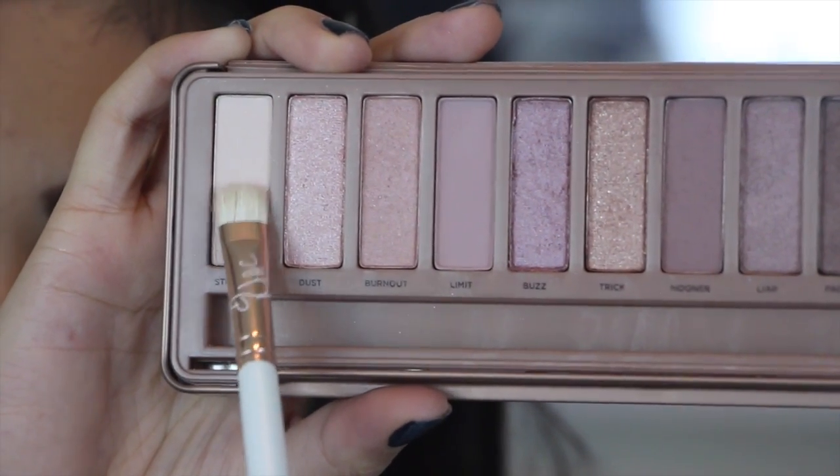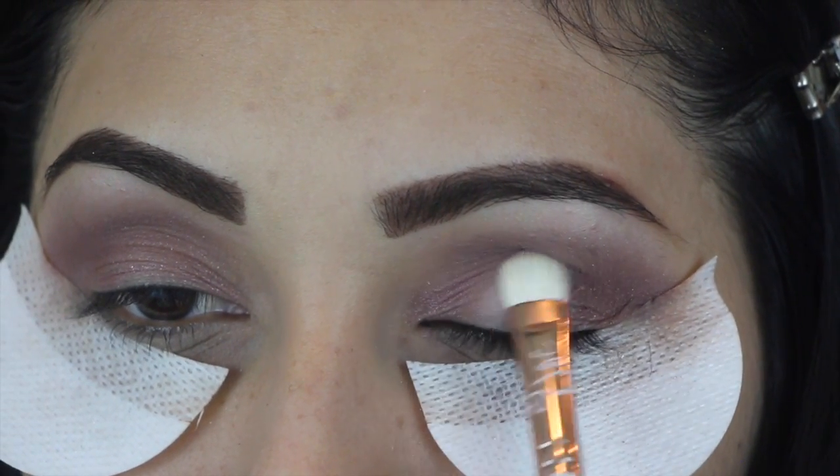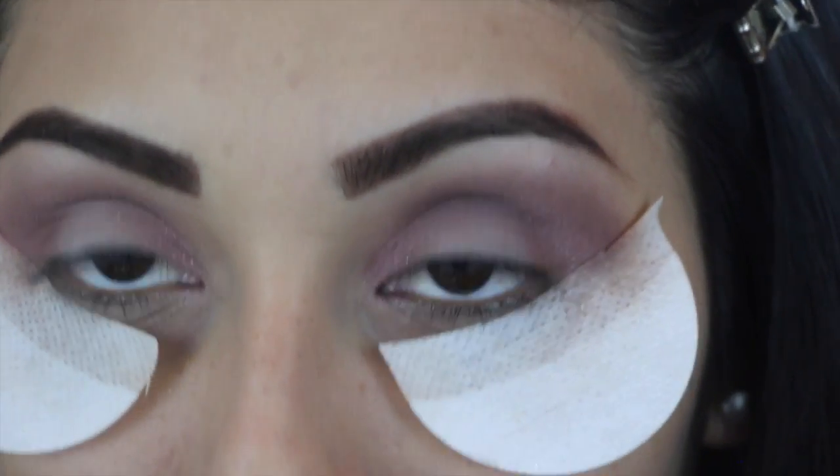Then going back in again with that color and the same brush, we're going to pop this right in the center of our lid. Then just start blending out into your crease.